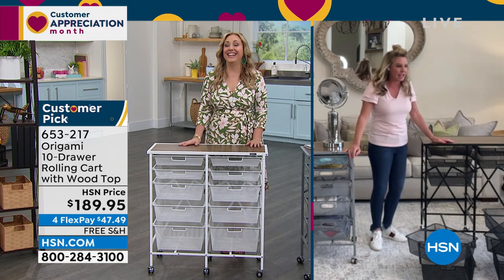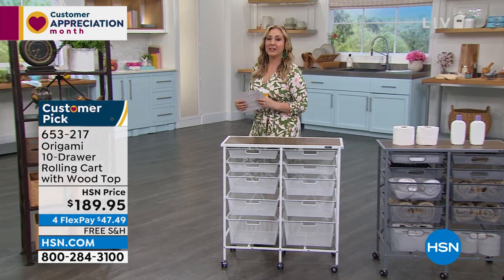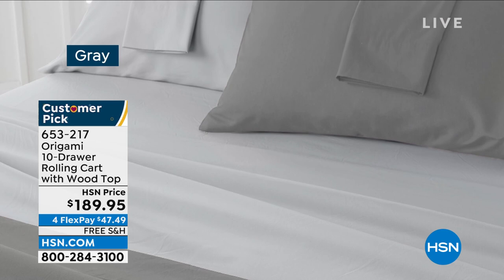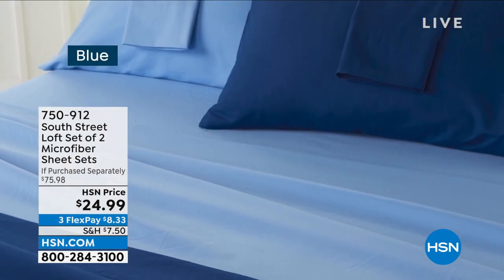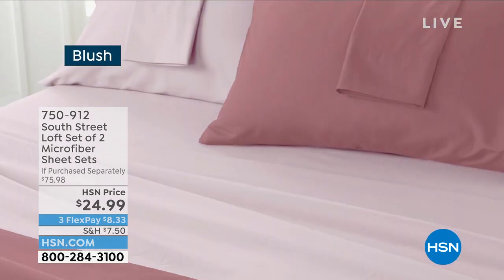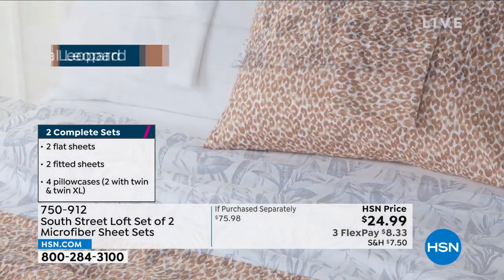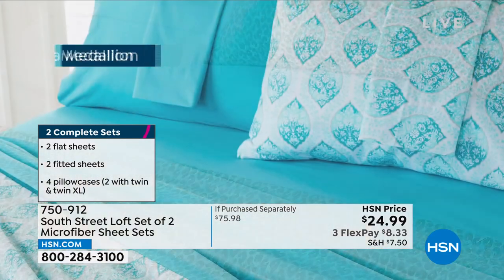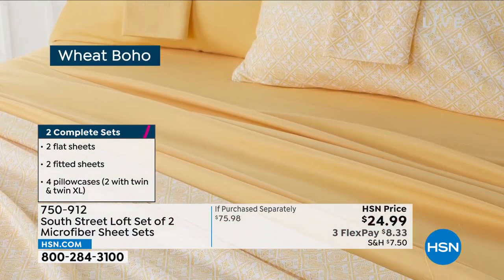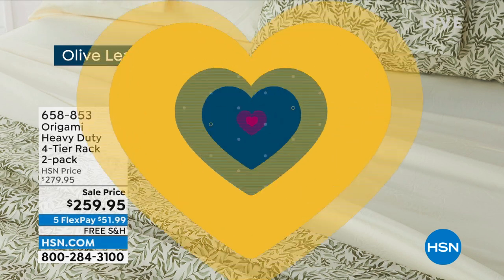I'm actually mortified that your daughter is graduating next month — it brought a tear to my eye. I promise to post pictures. We're going to jump over to hsn.com because we've got lots of things on special. I want to mention the South Street Loft item that's available — it's our own in-house brand. This is a set of two microfiber sheets: you get two fitted sheets, two top sheets, and four pillowcases, for $24.99, three flex pay of $8.33. Available in twin, twin XL, full, queen, king, and California king. They'll be on tomorrow at 3 p.m. with my good friend Lynn.